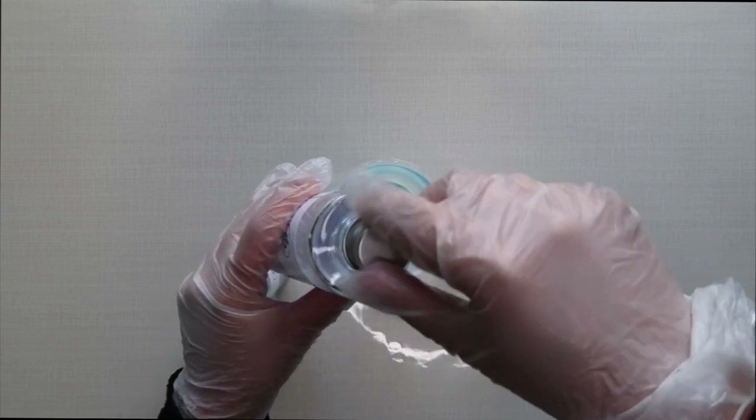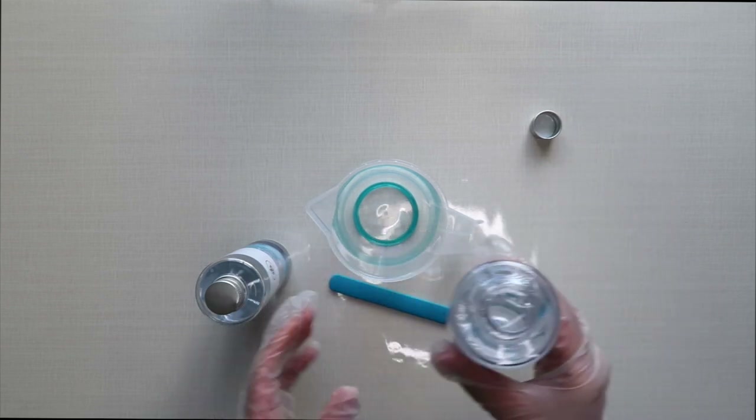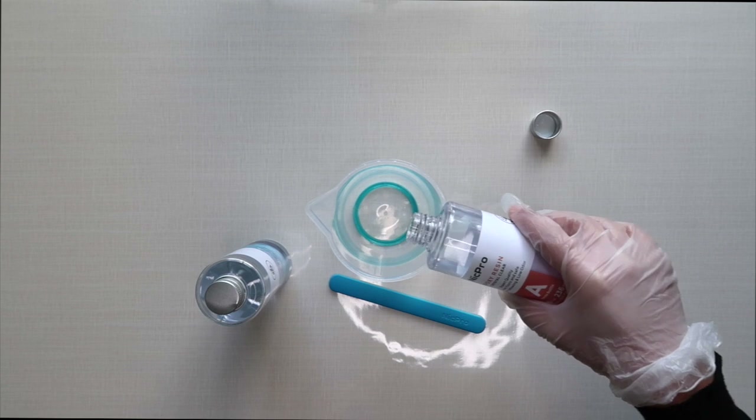Depending on the size of your canvas, you will need about 100 milliliters, so I'll be using 100 milliliters of the resin and then 100 milliliters of the hardener.